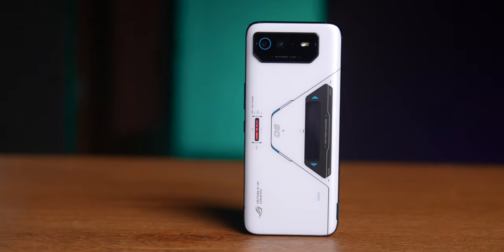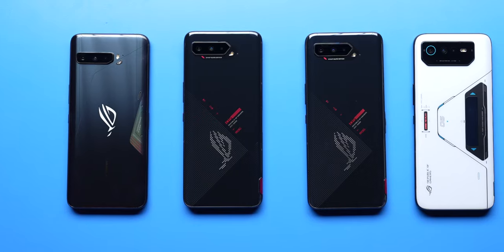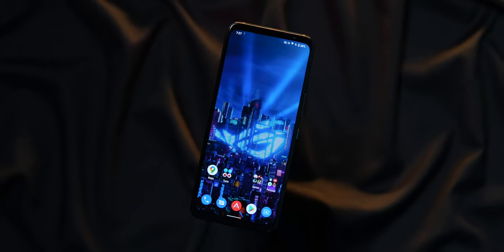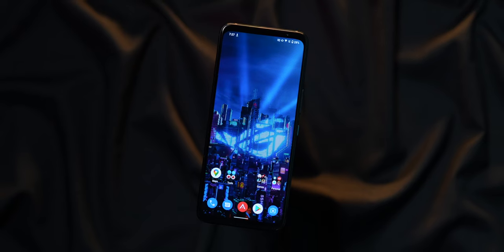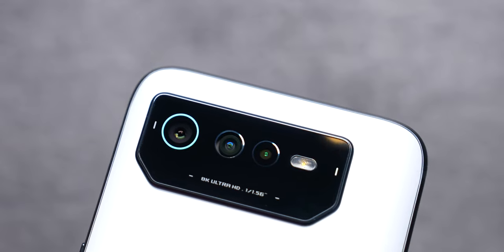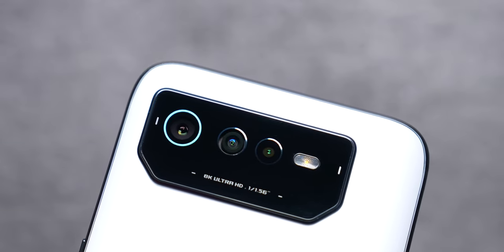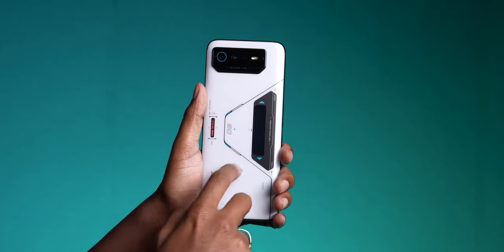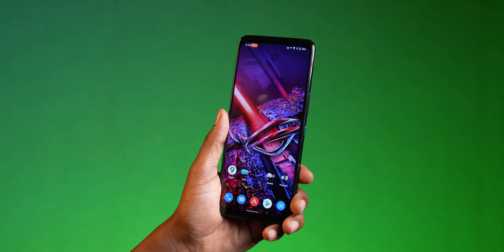Let's talk about the design of the phone. It's very similar to how the ROG Phone 5 and 5S actually look. You get this extremely big, heavy — around 230–240 gram — phone. You also get a camera module that juts out from the rear; it's pretty thick but made entirely of glass. There's a metal frame, but there's no Corning Gorilla Glass protection on the rear. You do get Corning Gorilla Glass Victus protection on the front.